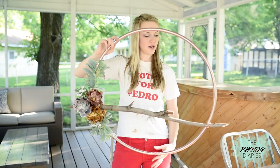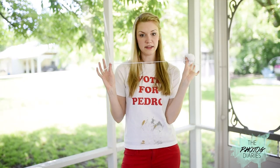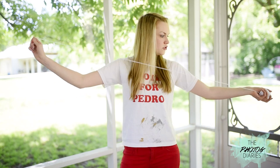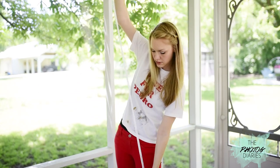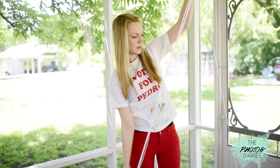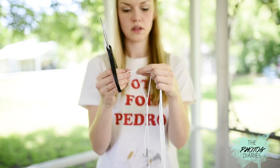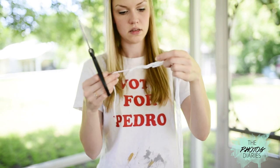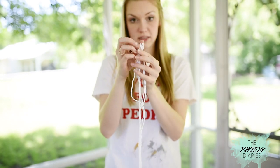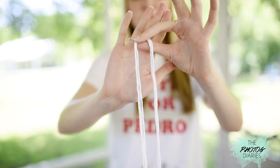This is what we have so far, and now we're going to add the little streamers down. For this next part we need to measure the length of your string. What I did is measured about the span of my arm reach. After wrapping this a couple of times, I'm going to snip the sides. We have three individual pieces of length, and for each section I used about three strings.